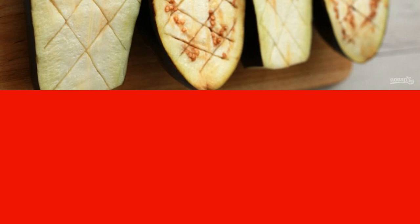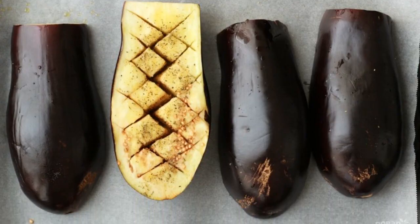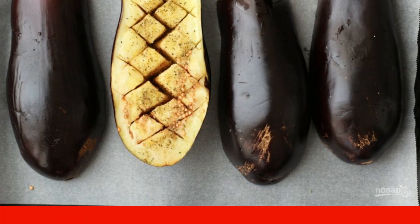After 30 minutes, squeeze the eggplants, blot them with napkins. 2. Place the eggplants on a baking sheet with parchment. Brush the eggplants with olive oil. Turn the slice down.